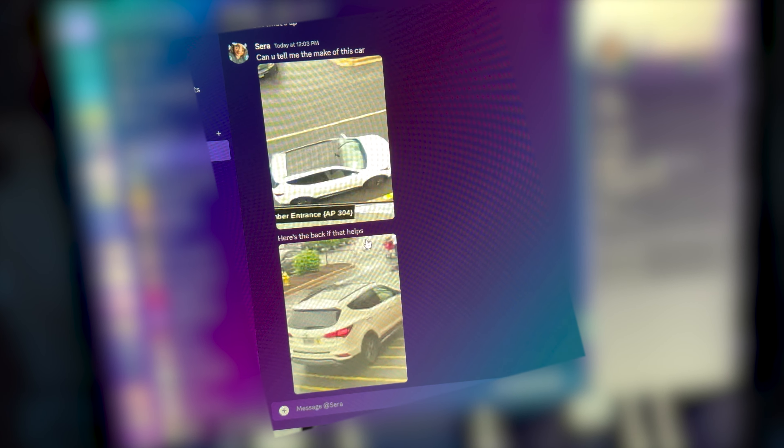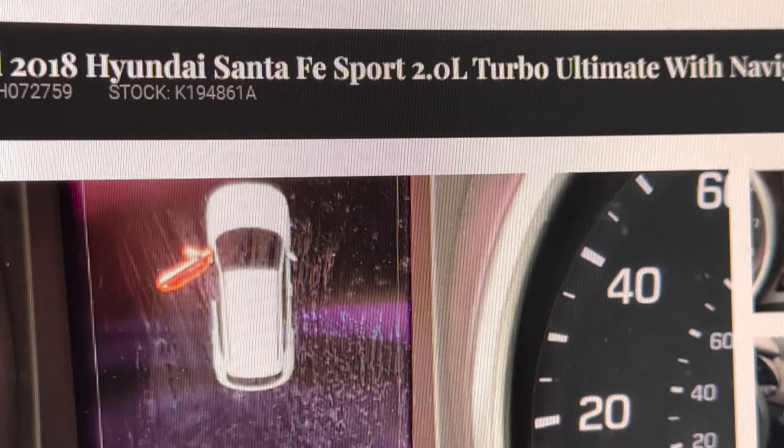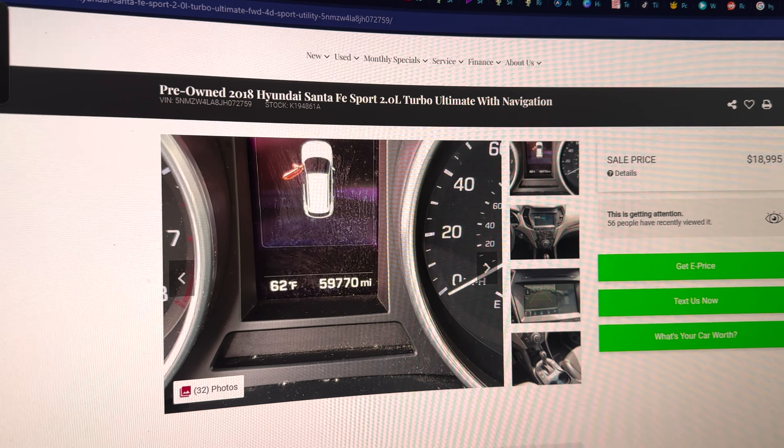The funniest thing ever — blur this out, Anthony, unless it stops here. Sierra works at a retail store doing security, and she saw this car rob the store. She's like, 'Anthony, you want to help me find the car?' I found it down to the model. This is funny. God, Google is scary.